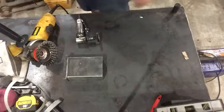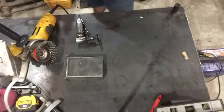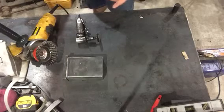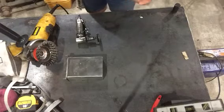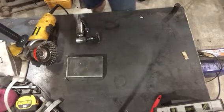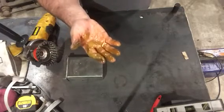Hey YouTube, just a really short video here — make sure you empty the water out of your compressor. I just realized I should empty mine, and well, this is what came out of my air compressor. Yummy.